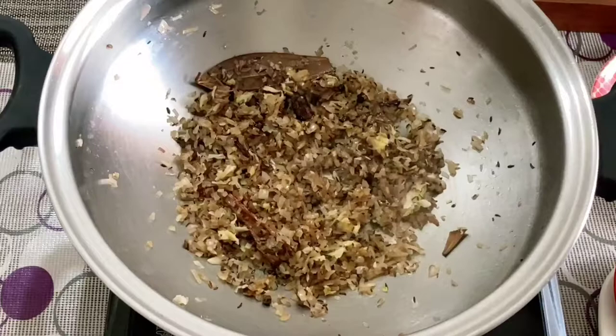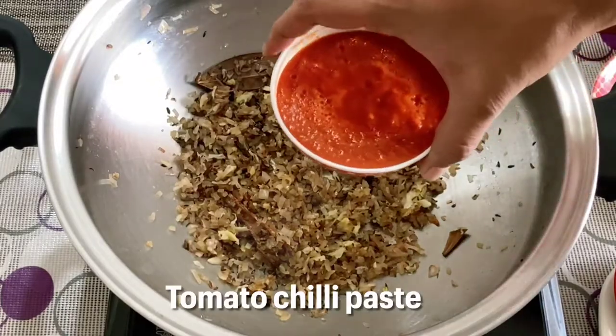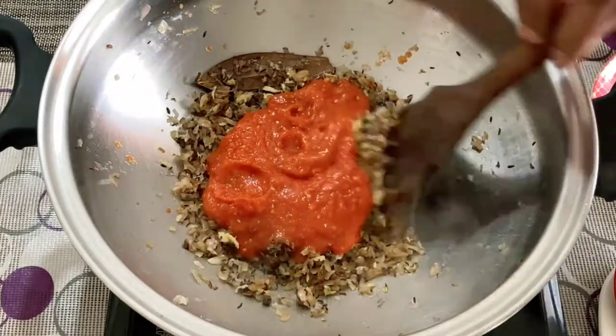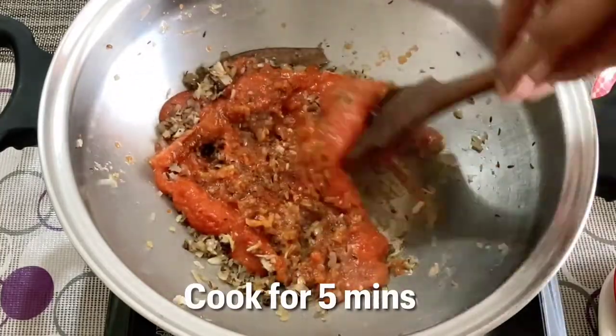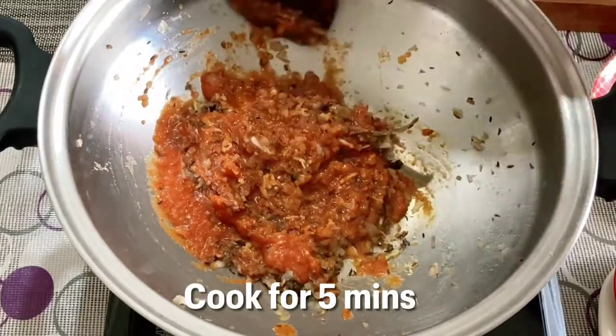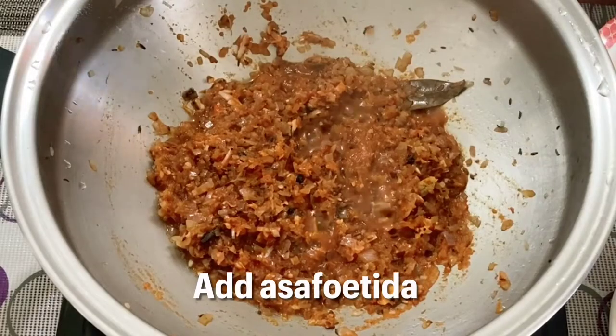Once the onions brown, we'll add the crushed ginger and garlic, then add the tomato chili paste. For the chili, I put it in hot water for 10 minutes and then blended it along with the tomato — it gives a very nice red color.